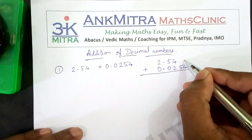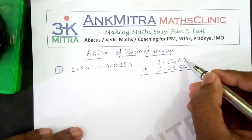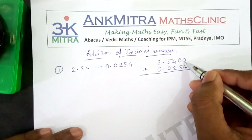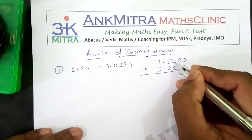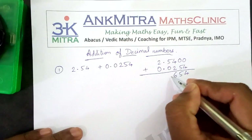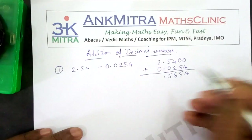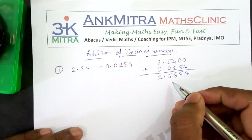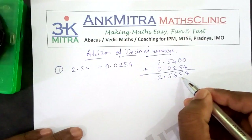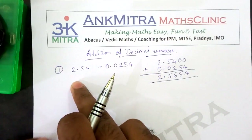Now these places are empty, so we can obviously mention 0 here, and then start with the addition from the rightmost part. So it will be 0 plus 4 is 4, 0 plus 5 is 5, 4 plus 2 is 6, 5 plus 0 is 5. Then the decimal point in the answer will be placed exactly below it, and then 2 plus 0 is 2. So the answer we have is 2.5654. This is our answer for this particular example.